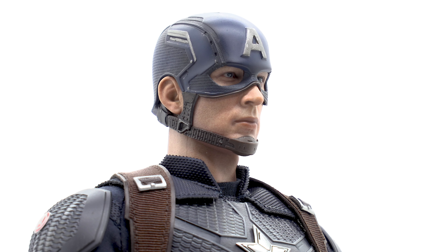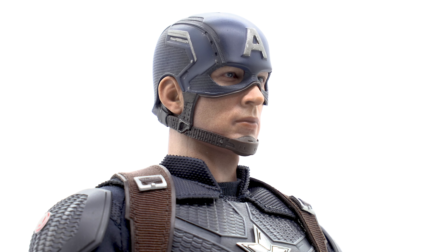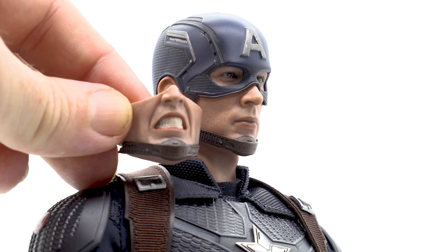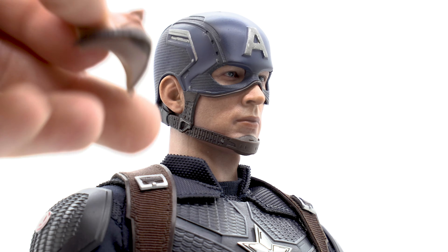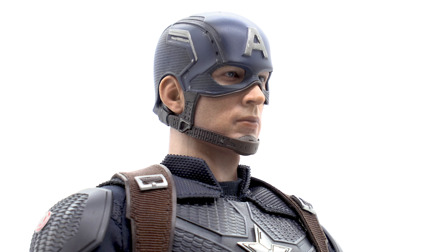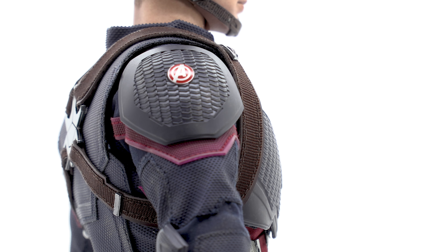Taking a look at the head sculpt, it's pretty much the exact same sculpt we got from Civil War, which is not a bad thing — Civil War had a very good head sculpt. However, in this release we do not get the updated Chris Evans head sculpt. We do have an interchangeable faceplate, the grimacing faceplate from Civil War, which connects easily with magnets.